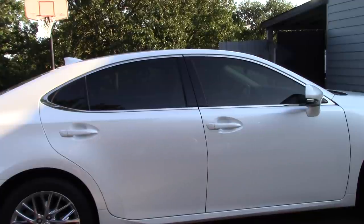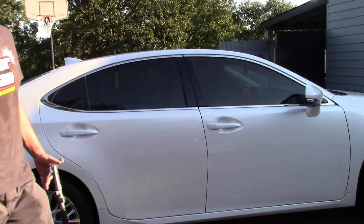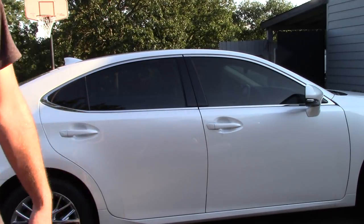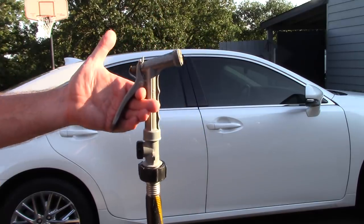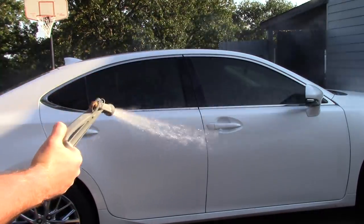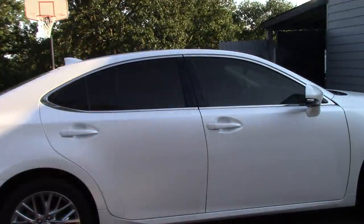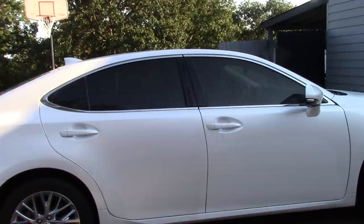Hello folks, Scott with Dallas Paint Correction and Auto Detailing here in Dallas, Texas. I have got to wash my car. I'm going to use free flowing water from a hose, I'm going to get my car wet. As a mobile detailer, this is where the nightmare begins — I could be working in direct sunlight, and maybe some of you are worried about it too.